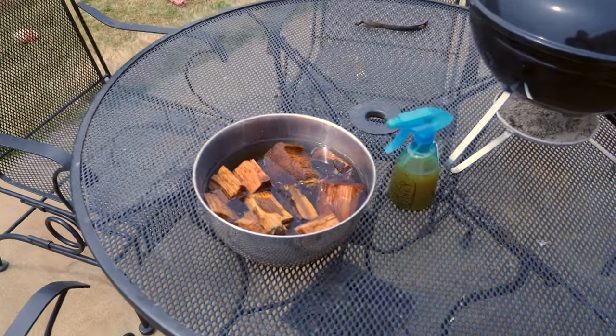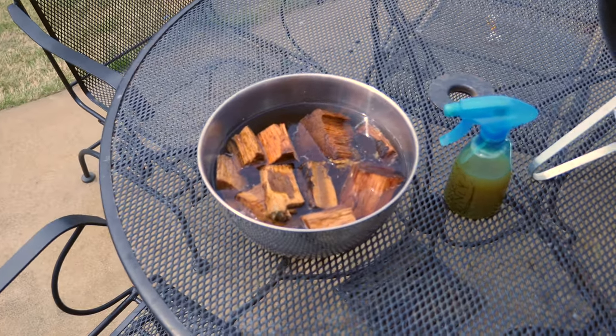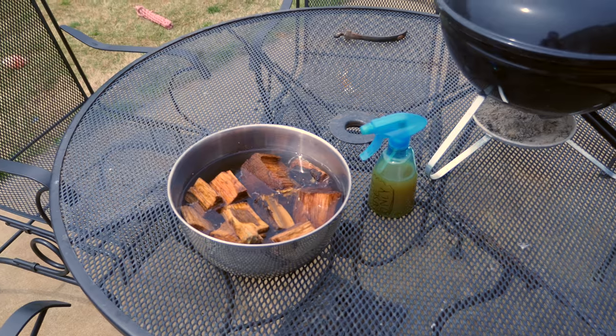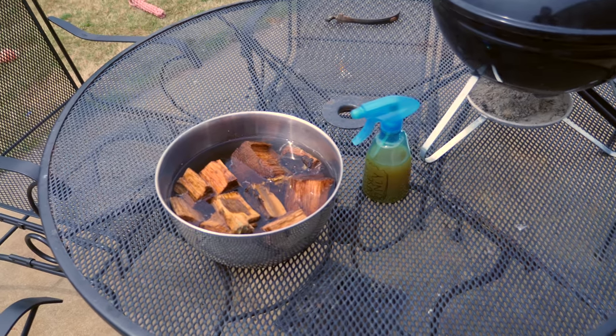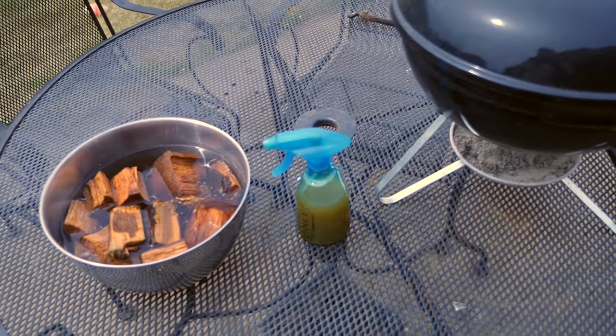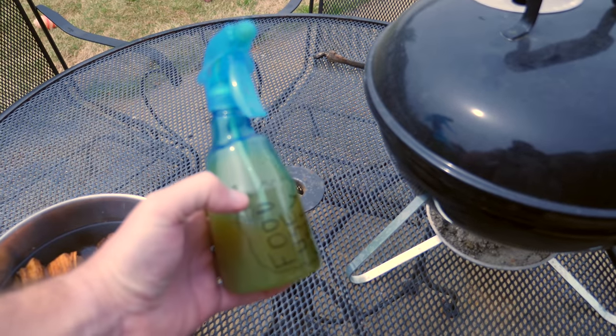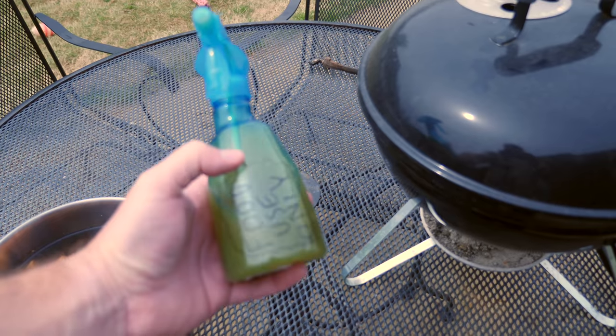Hey y'all, Irix Guy here — Chef Irix Guy, that is. I just want to give a quick video of what's smoking today. These are wood chips; I'm doing hickory today. And then I've got a concoction — this is just a little spray that I spray on periodically every hour, so that's just a mixture of...